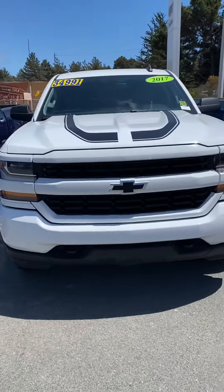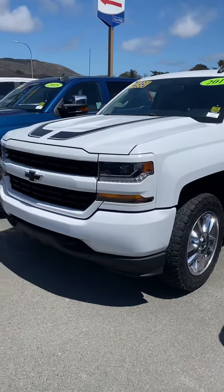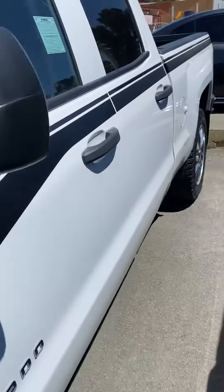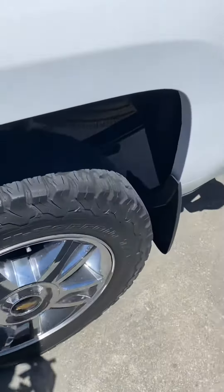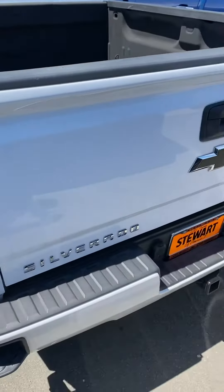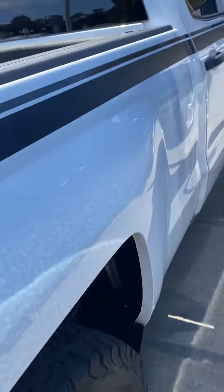I told you I was gonna make you a video of the Silverado truck — the work truck, this is it. It's a mixture between personal, with the decals on it, and a work truck. Everything on the truck: there's no scratches, no dents. The tires are good, the bed looks clean, there's no scratches on the bed. So I don't think this was used as a work truck — I think it was just a personal truck.